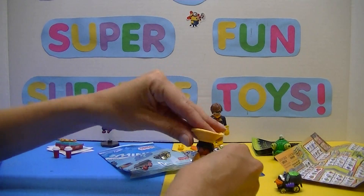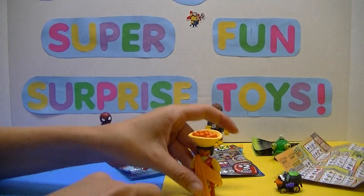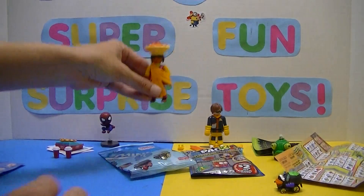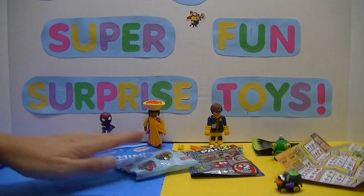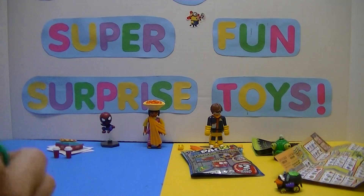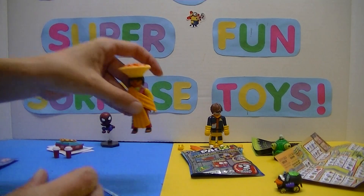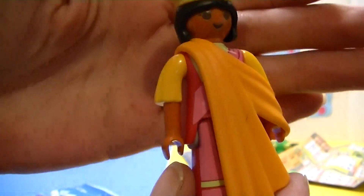I'm trying to rush a little because the battery's dying. We've got some pretty awesome toys today. Check her out — she's so cute, I love the outfit! She's a double for me now, so if there's anybody out there who would want it, let me know.